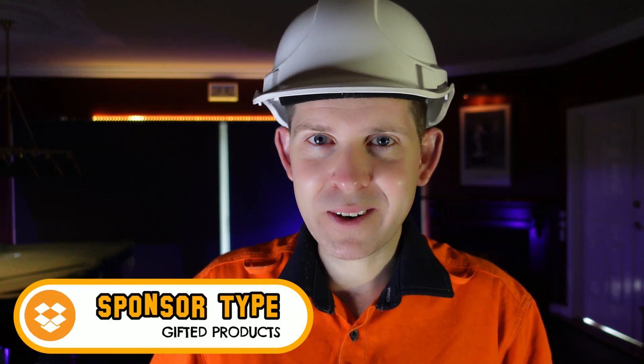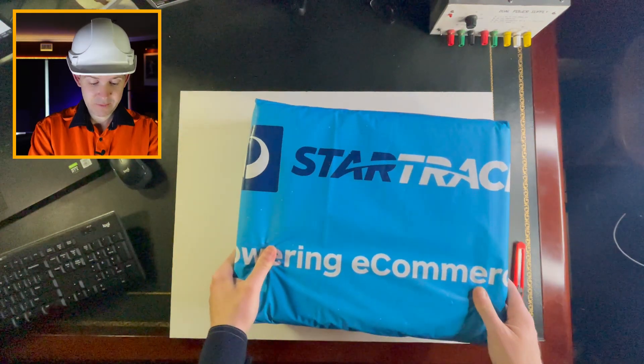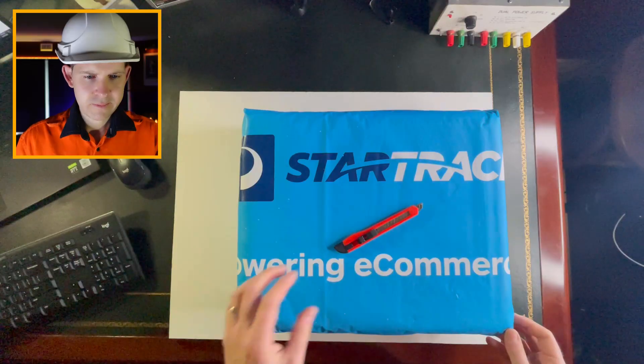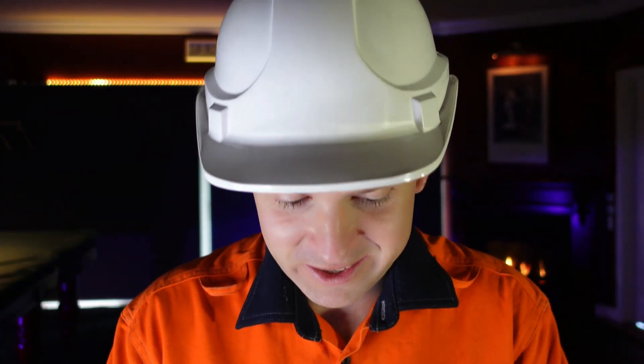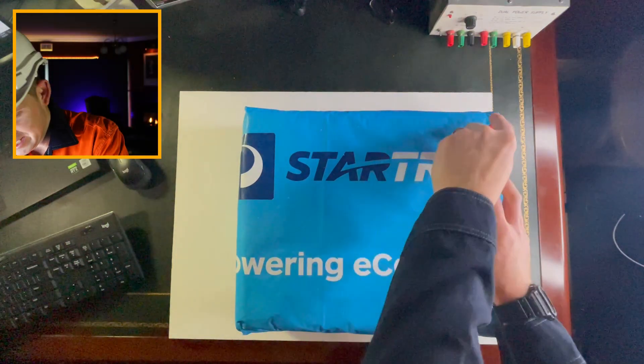So when they contacted me and said, do you want a mystery box? I was like, yes, send me a mystery box. And here it is. Let's just open it up. Always use a high quality $2 knife. I don't know what's inside it, so I am super excited. I'm just going to go ahead and smash it.